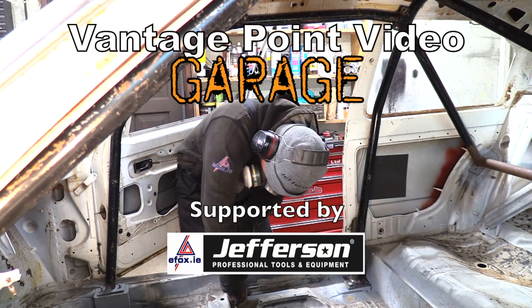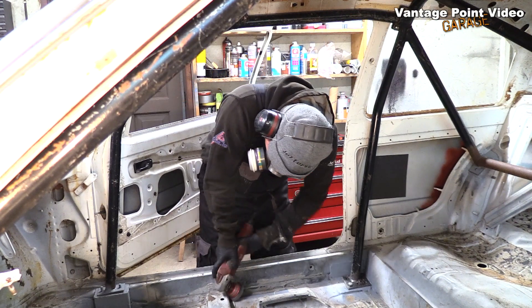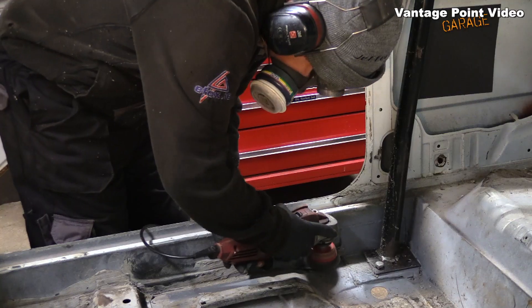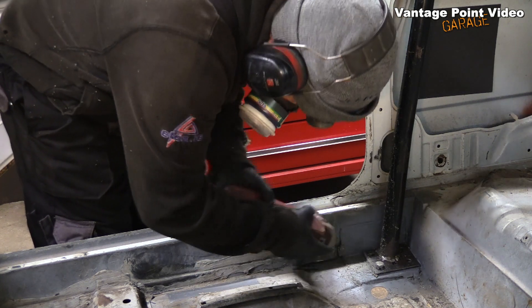With my roll cage sitting on new feet and mountings, I can move on to preparing the floor and sills for seat mounting brackets. I'll go into depth as to how I've chosen the system I'm going to adopt at the end of the video.